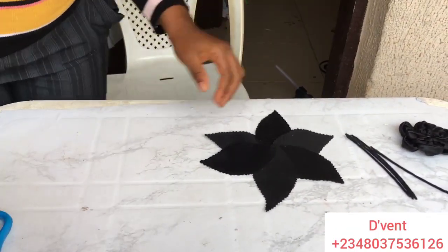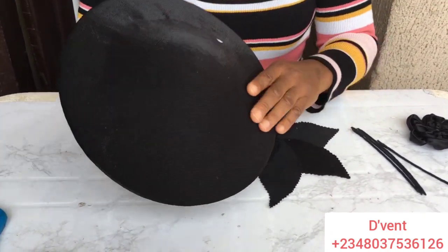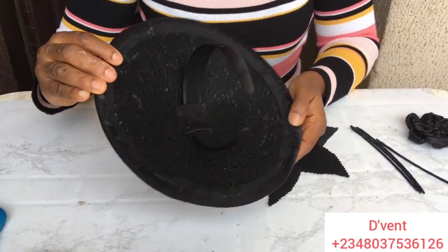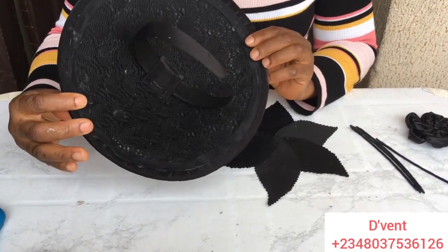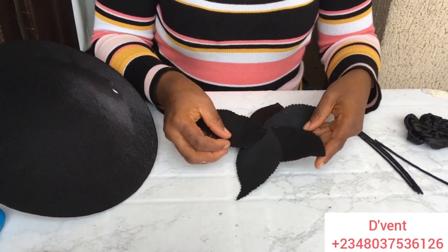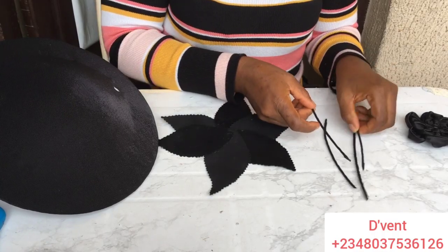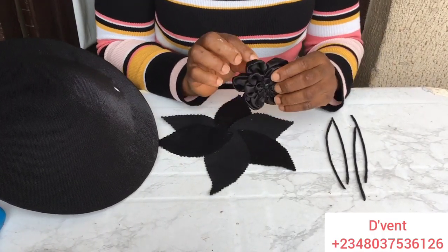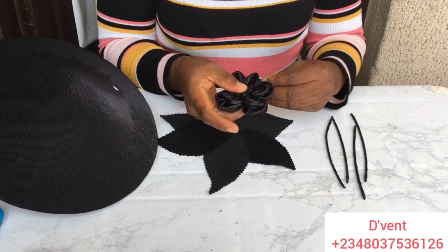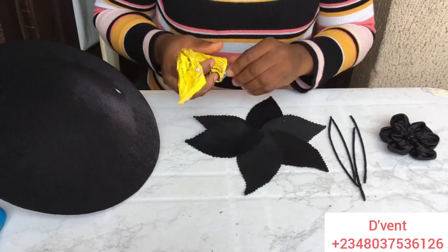These are the items we're going to be using: our fascinator base — you already know how to make this, click the link up if you don't, I made it with pad — our leaf flower that you saw previously, the four antennas, and this rose. I'm not sure what to call it, but I made this rose too. If you want to know how to make it, it's in Brush Class 3.